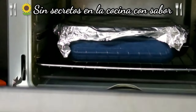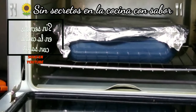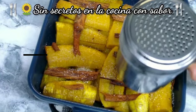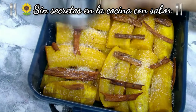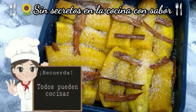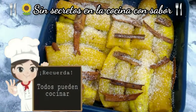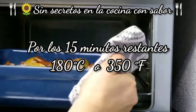Acaban de pasar 20 minutos. Lo vamos a sacar para agregarle azúcar, y nuevamente después de esto lo vamos a volver a meter — van a ser 15 minutos más para cumplir los 35 minutos. Le vamos a agregar un poco más de azúcar, y si quieres puedes agregarle también canela en polvo. Vas a volver a meter al horno, pero ya no los vas a tapar con el aluminio.